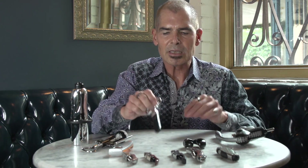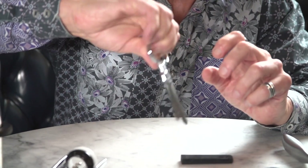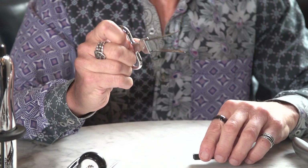Then there's the ah-so corkscrew. I used to say, 'Ah-so what?' But actually it is handy in certain conditions. If you have a really old bottle where the cork is a little welded into the bottle, this kind of eases into the bottle and pulls it out. I usually use this as a secondary corkscrew when the first corkscrew with a spiral fails.